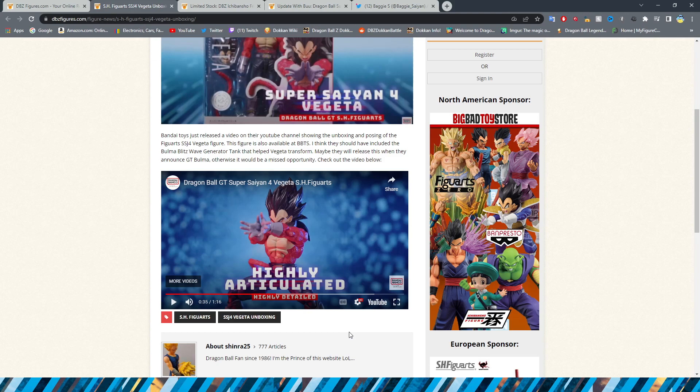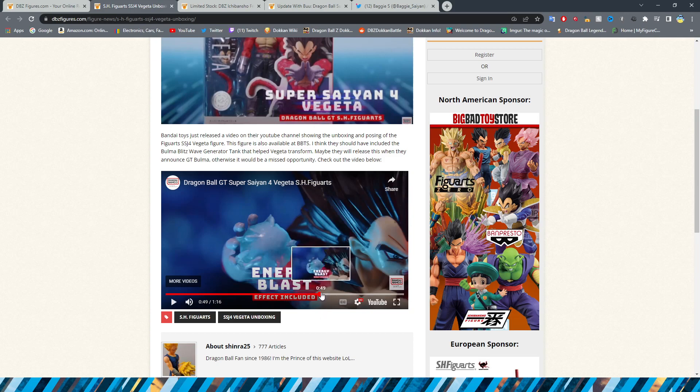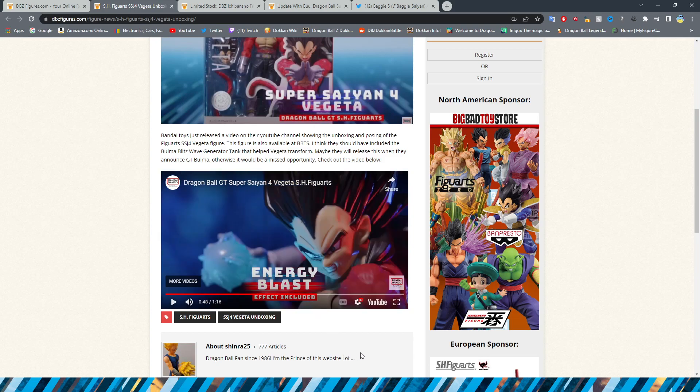If you want to take a more detailed look at the figure, the official Bandai review gives you a decent overview with some pretty cool shots. From these basic things, he does look pretty good. I am excited to get my hands on this guy, especially to put him in with my Super Saiyan 4 Goku, which is one of my favorite figures of all time.